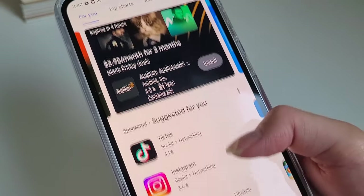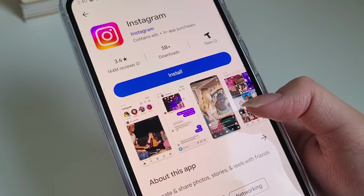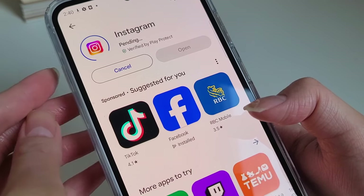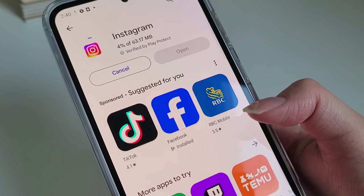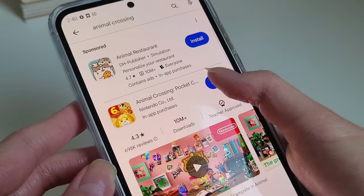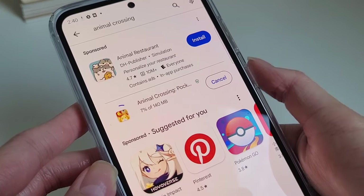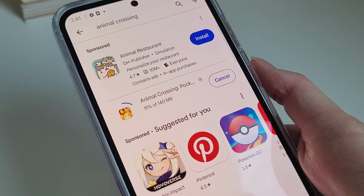Since I'm starting from the bottom, I need to download all the apps I use. Here I'm downloading Instagram, which is the other social media app that I use — you can follow me there if you want, link in the description, no pressure. Here I'm downloading Animal Crossing Pocket Camp because I don't want to buy the full game — mostly because I know I'll be even more obsessed with it than I already am, which is honestly dangerous.